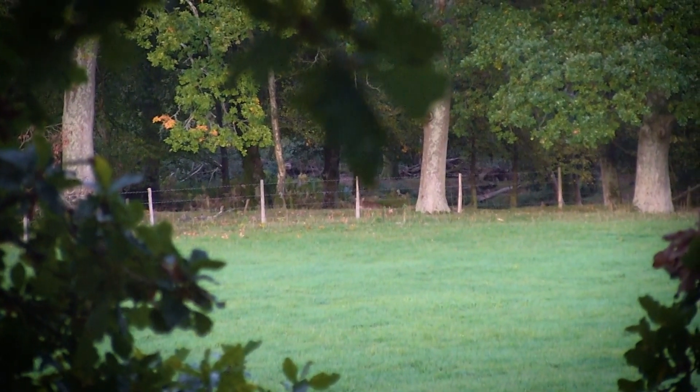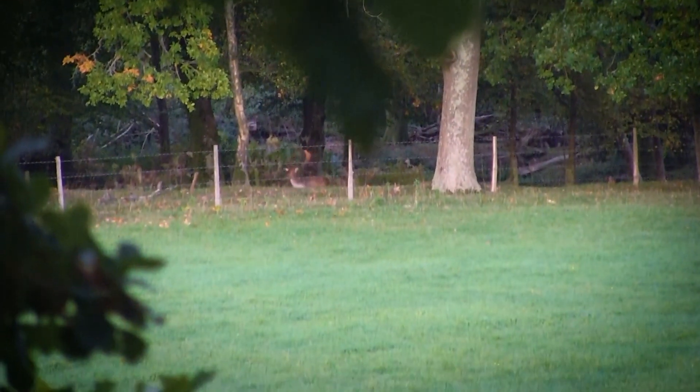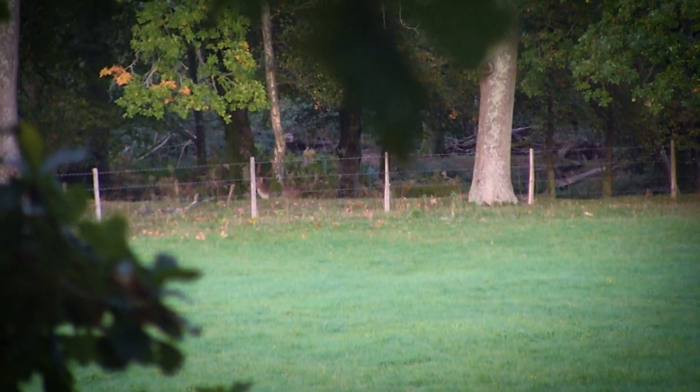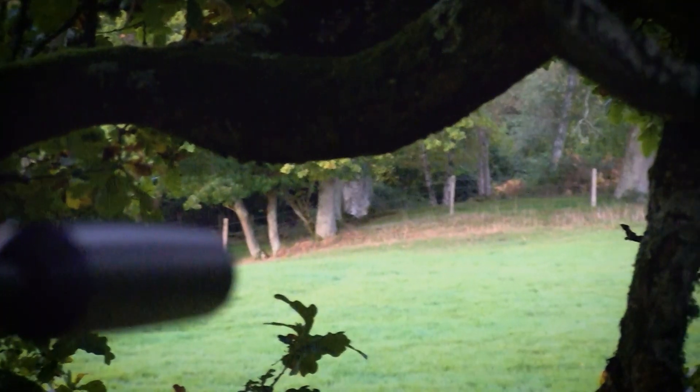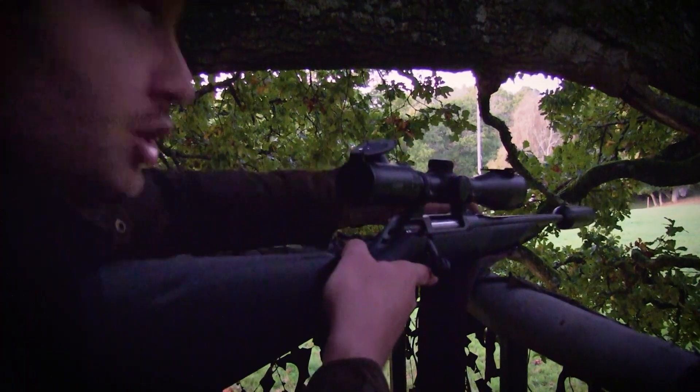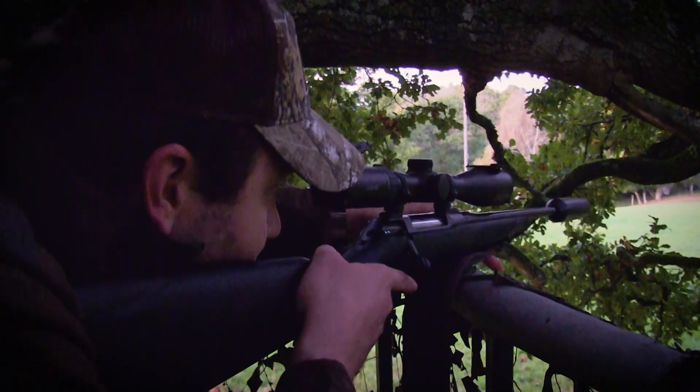Do you see him? I'm going to shoot as soon as he's out. Okay.